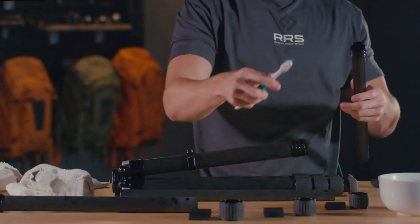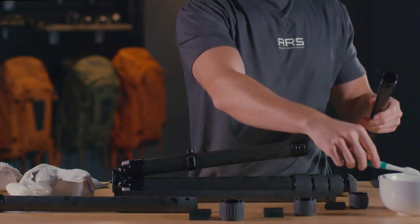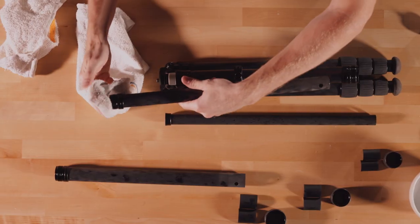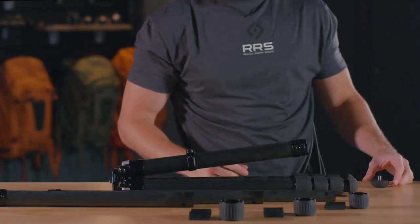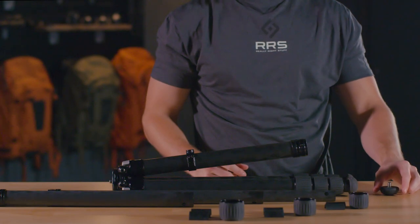Next, remove any debris from the grooves, exterior, and the interior of the twist locks with a toothbrush. Use the rag to wipe down with warm water and mild detergent. Set all pieces aside and allow them to completely dry.